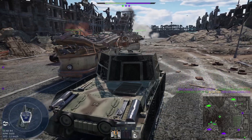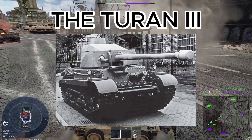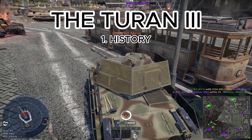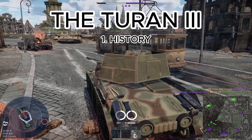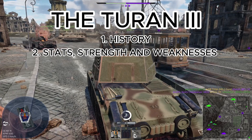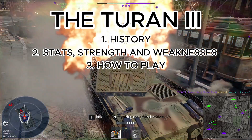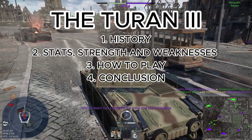Thanks for tuning in. In today's video we will give a closer look at the Hungarian tank, the Turán 3. The video is structured as follows: first we will talk about the history of the Turán 3, then its stats compared to others to define its strengths and weaknesses in War Thunder, followed by how to play this tank, and finally a small conclusion. So grab some popcorn and enjoy the video.